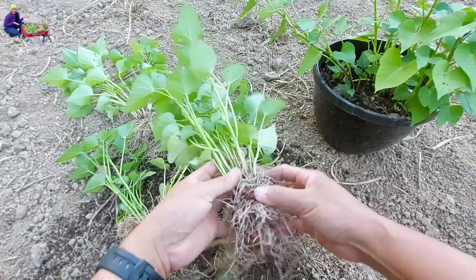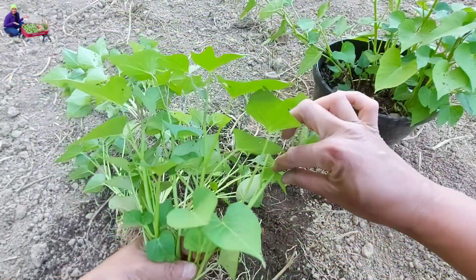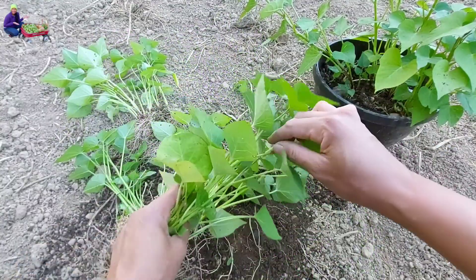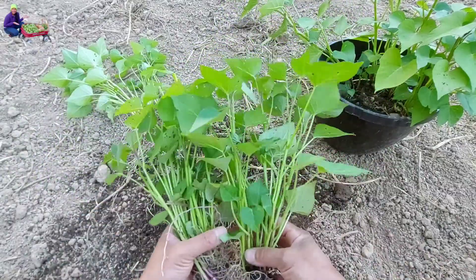If you don't want to plant the slips for sweet potato roots, you can eat the tops. They're really good — you can blanch them, put them in your soup, or mix them in your salad. It's really good for you.